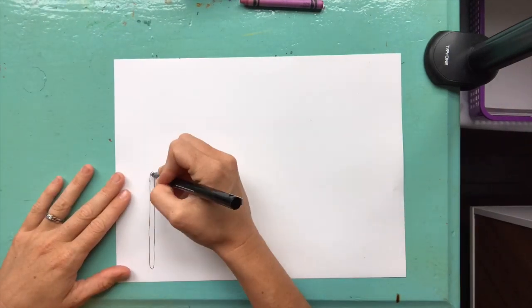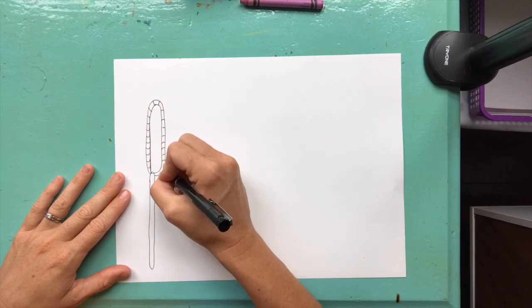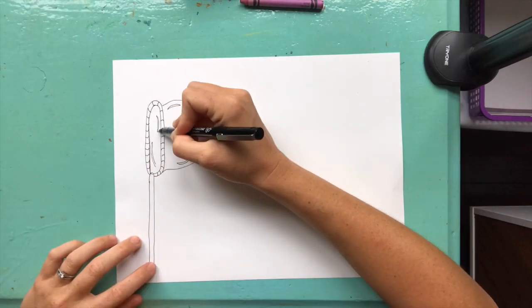Hey Redhawks! So for this project you will be creating a wand that's blowing bubbles. As you're working, I want you to think about what elements of art you're using.